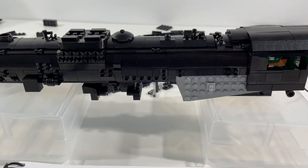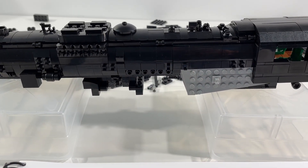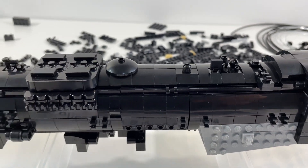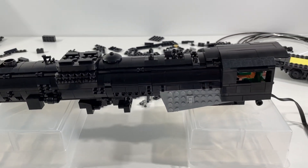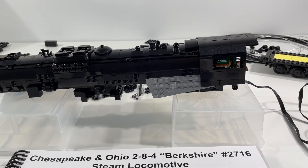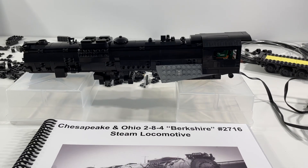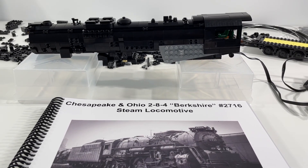The big hiccup at the moment is just trying to get the wiring inside the locomotive all buttoned up and compressed into the structure — very tight fit for the internals. But getting close; I can see the finish line. Things are looking great and I think this is going to be a pretty amazing locomotive once it's finished and running around our layout.